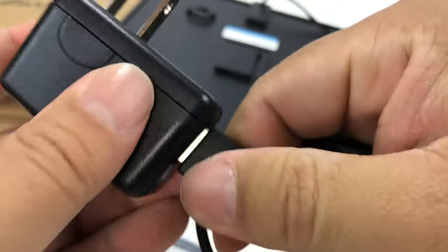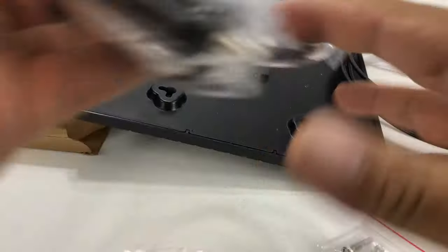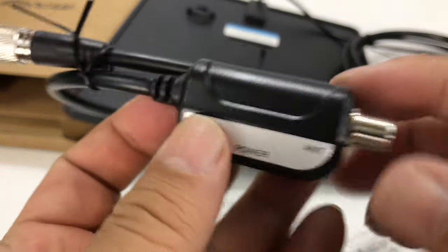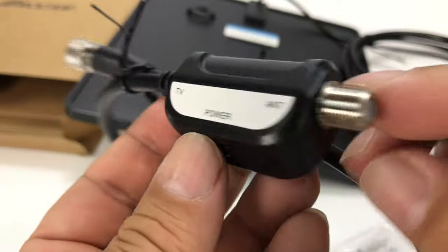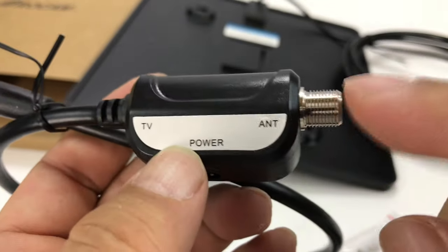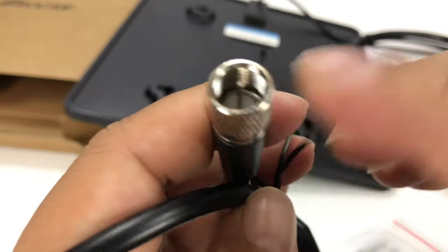We also have a power brick which is actually a USB cord that goes to an outlet, and that should power the amp. This is the amplifier. As you can see here, this end goes to the TV, the antenna plugs in here — it's just like this little inline thing — you plug in the power there, and then that's the part that goes to the TV.